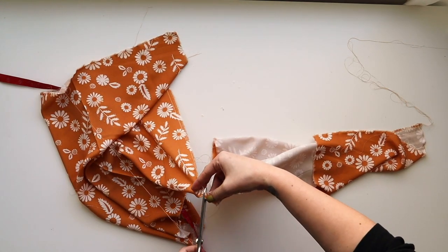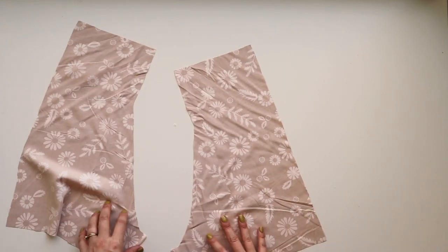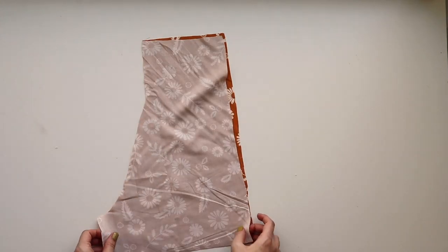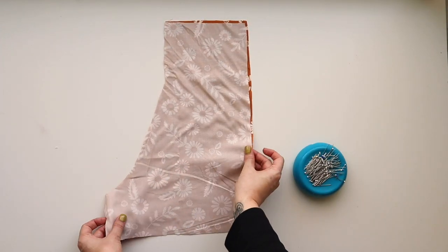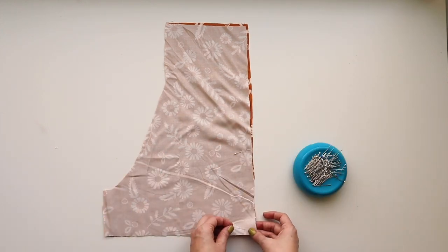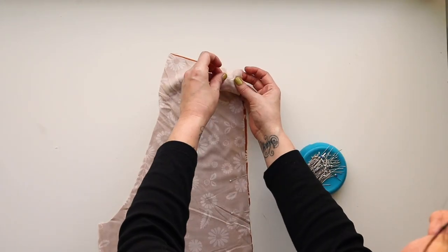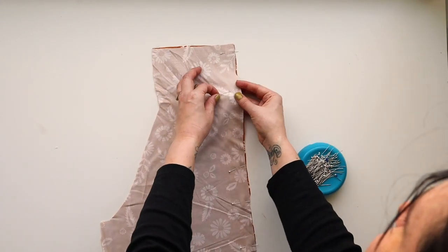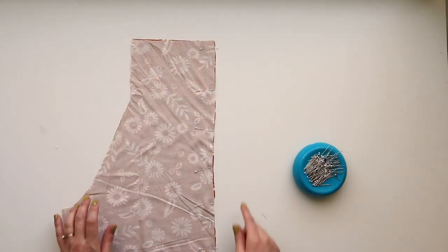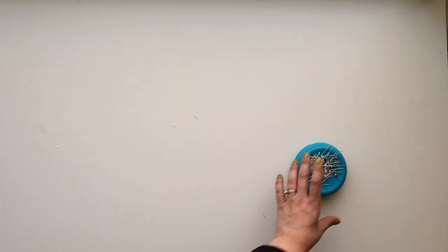Grab your two front piece A's and place them right sides together. We are going to stitch down the center front — there's a notch there that you'll match up. When we sew this, we're going to use a long basting stitch to sew down from the top to that notch, then back stitch at the notch, then shorten our stitch length and sew down to the bottom.